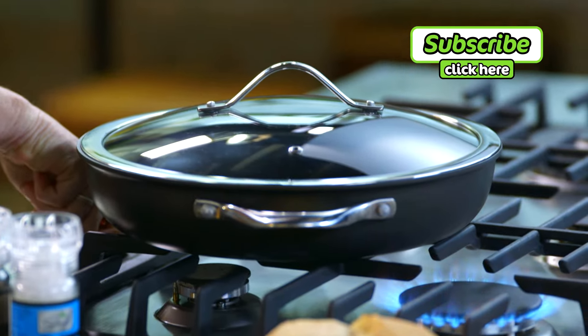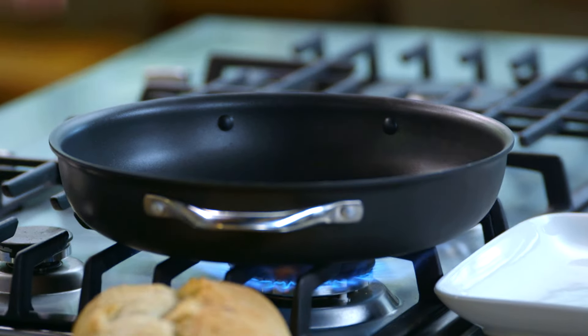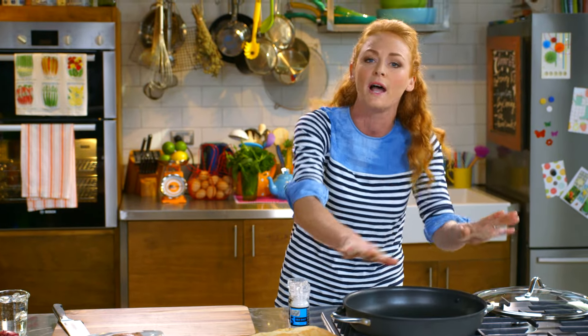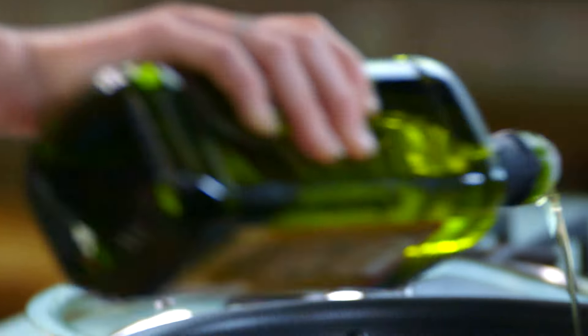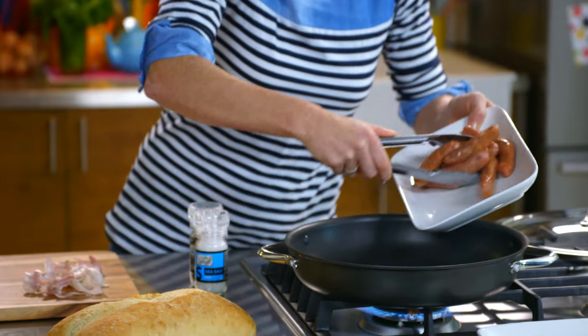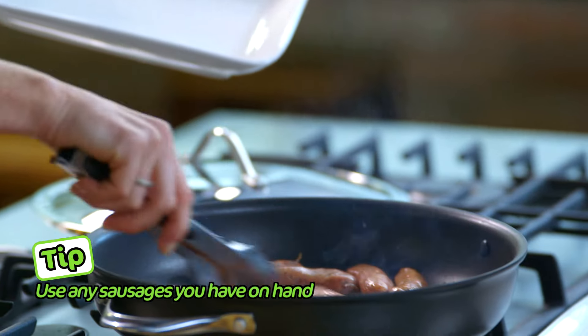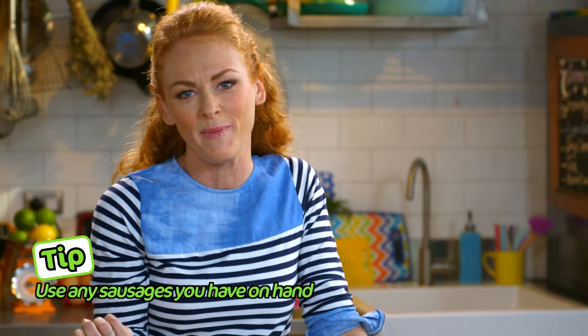First thing we need to do is fry off our chipolata sausages. This is a deep fry pan — it's perfect for this because I'm going to be adding beans, tomatoes, onion, the sausages, bacon, all kinds of things to this pot and it will all happen in this one pot. Drizzle in a little bit of oil and in they go. These are going to cook through in the oven so really we just want to brown them on the outside. It should really only take two to three minutes.